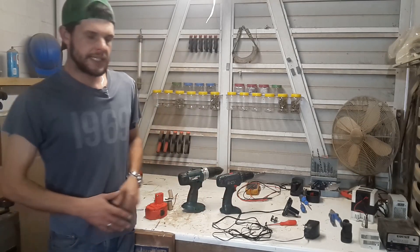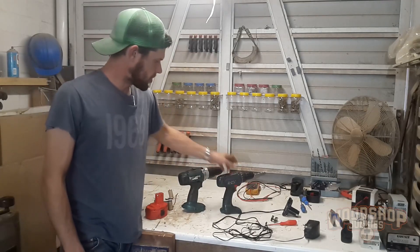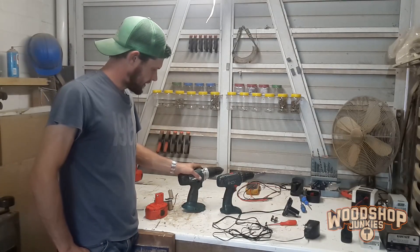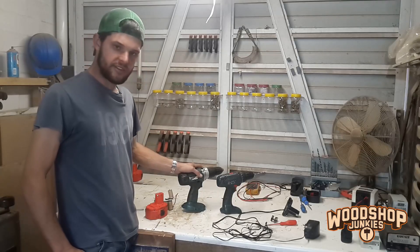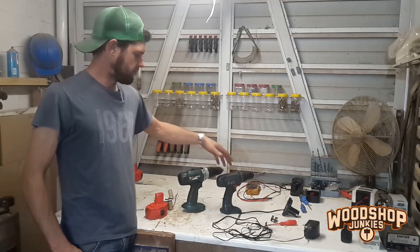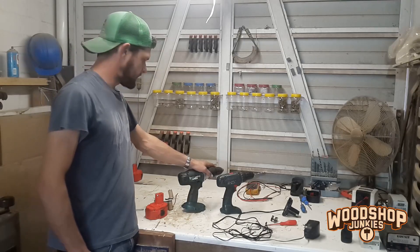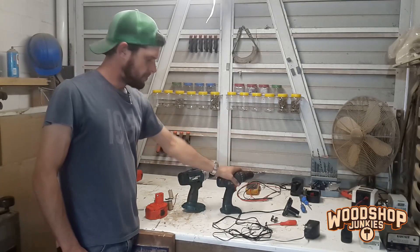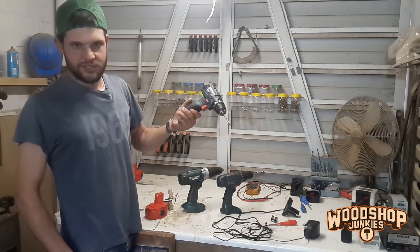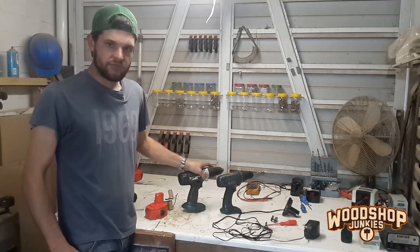Hey everyone and welcome to my channel Woodshop Junkies. In this video I'm going to try and revive two old cordless drills I found laying around in my shop by supplying them from my wall socket. Both batteries were shot — they're not able to hold a charge anymore. In the case of the small drill, the charger is not working either. The value of the drill really doesn't justify replacing the batteries at retail cost, so I'd hate to throw tools away.